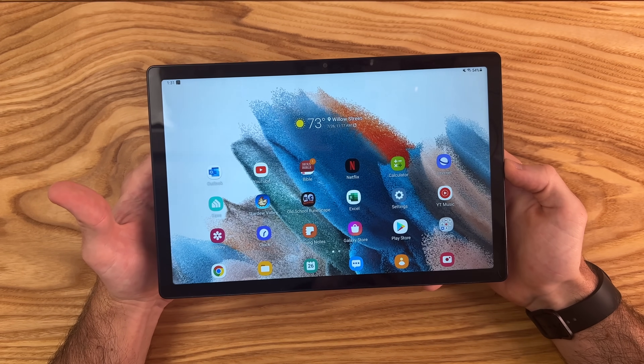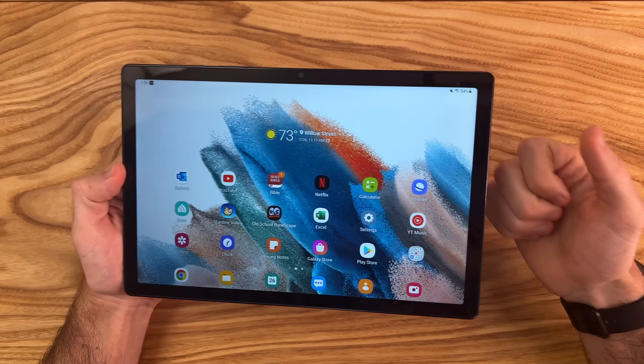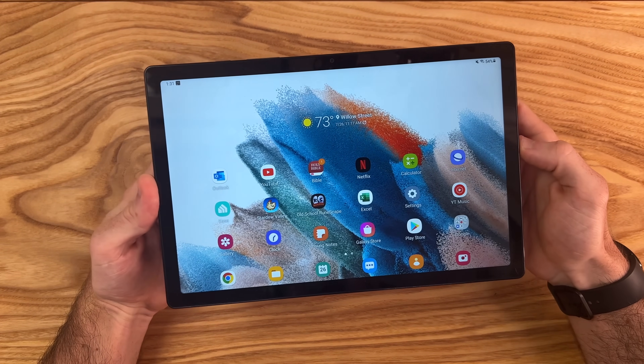This has been my full review of the Samsung Galaxy Tab A8. Make sure to leave a thumbs up on your way out and subscribe if you haven't already.